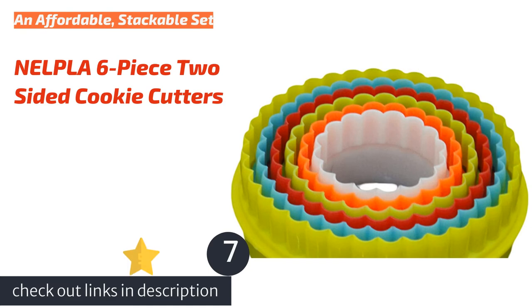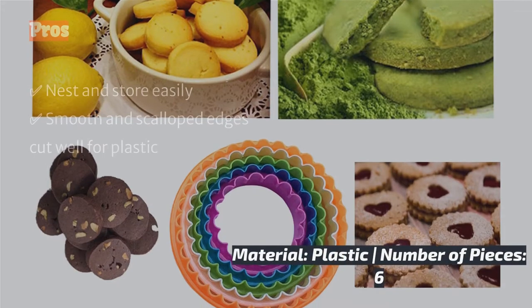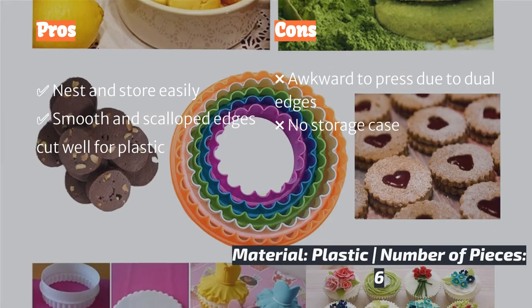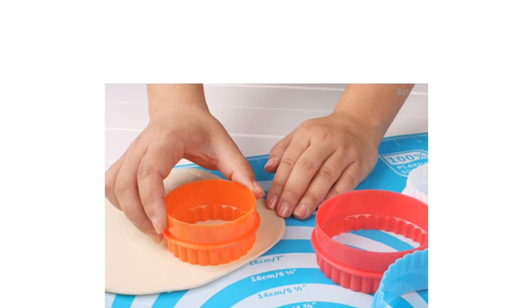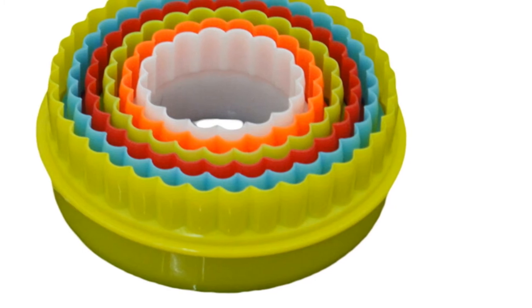The next product is the Nelpla 6-Piece 2-Sided Cookie Cutters. As a plastic set of round cutters, the Nelpla 2-Sided Cookie Cutters sets itself apart from the pack with its dual-edged design. One side is smooth while the other is scalloped, and both sides cut surprisingly well for plastic. However, it is worth noting that any plastic cutter will produce a rounder cookie edge when compared to metal. Notably, this graduated six-piece set nests like stacking cups so that they easily stay together despite their lack of a container.